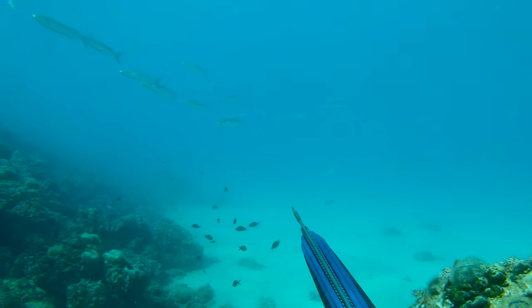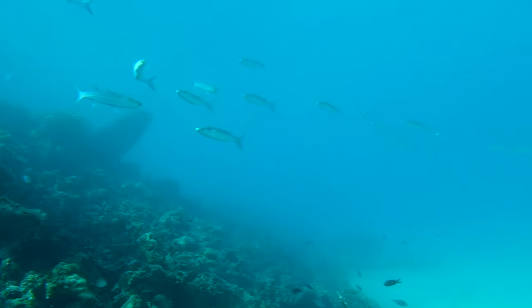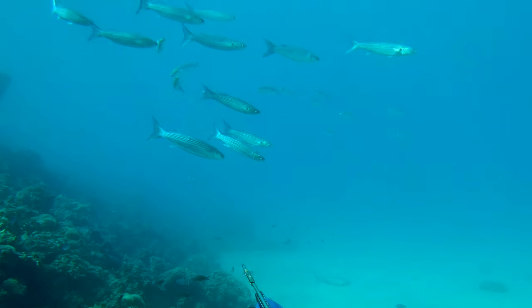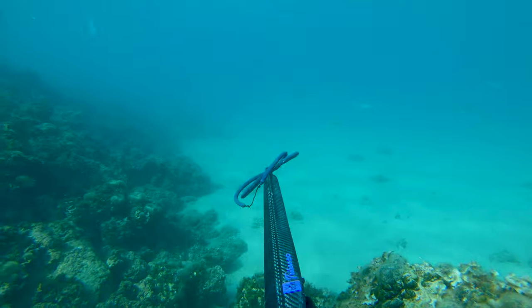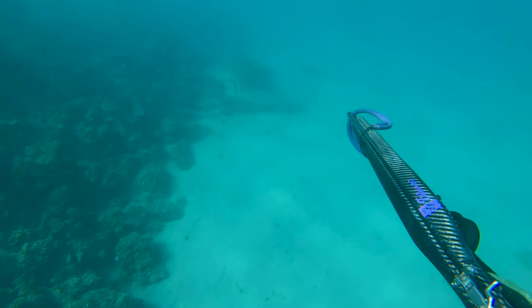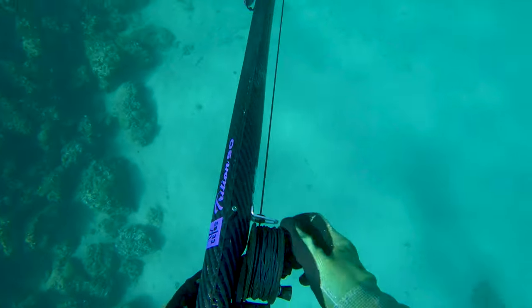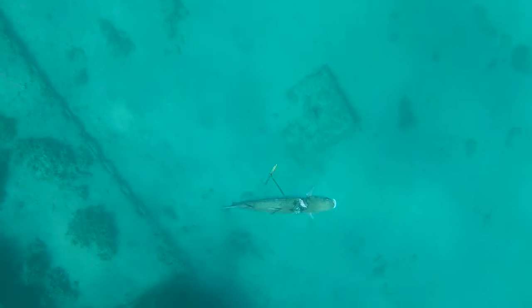In the next dive I called them again and this time they came perfectly and I chose the biggest one. The hit was a bit high so the walking the dog technique was necessary again. I even pulled some more line out to reduce the resistance as much as I could. I've lost fish before so I can say I was lucky with this one, as the hit was really high.